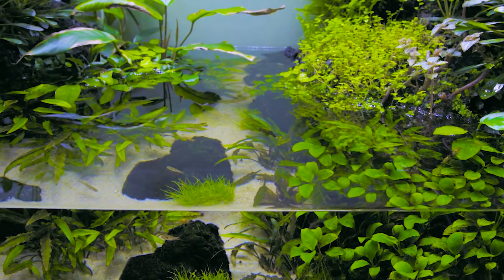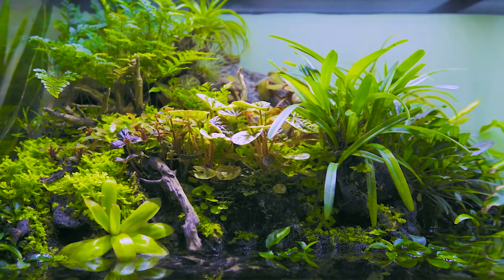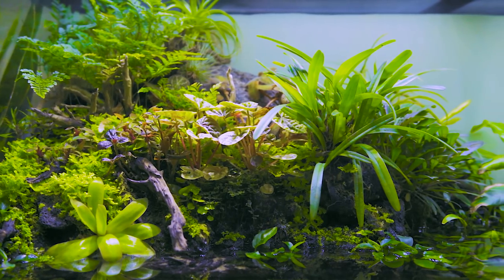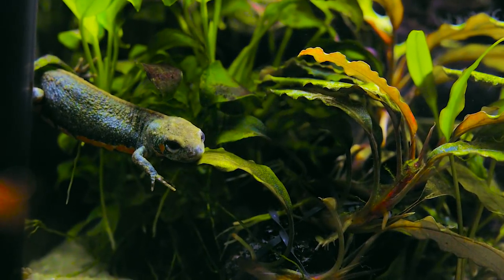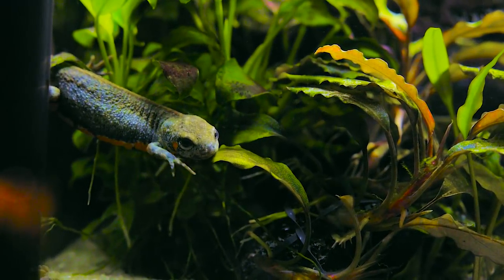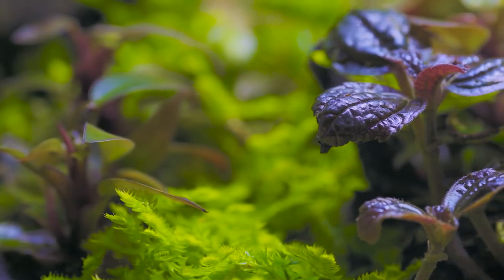This 75-gallon paludarium was created by my friend Nick. You can see more of his work on his website, which I've included in the description below. Stick around to the end of this video for a special update that means a lot to me. Now here's Nick to give you a full tour of this incredible paludarium.